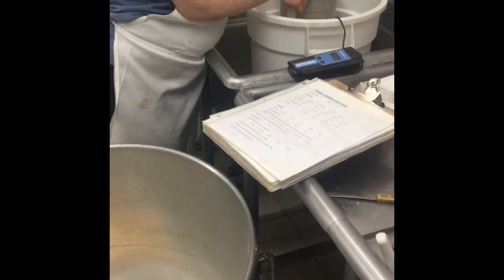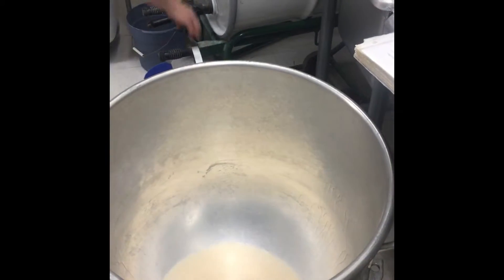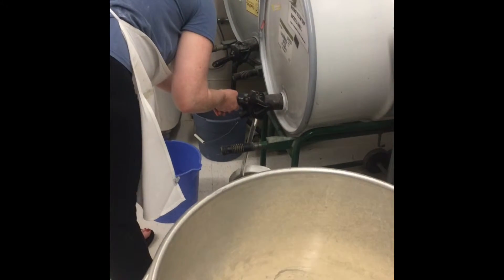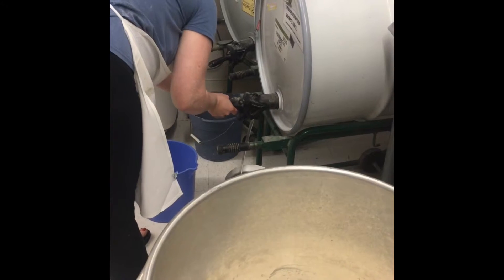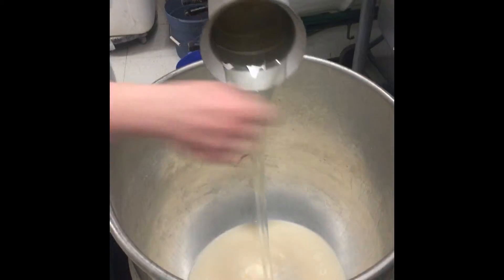Next, water is added. Buttermilk or milk are also commonly used. Sugar is then added. In this particular recipe, corn syrup is the desired sugar source. The combination of yeast and sugar are crucial in baking bread. I'll talk more about that later in the video.